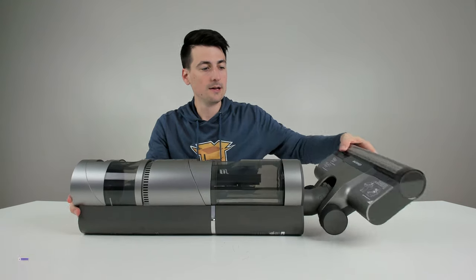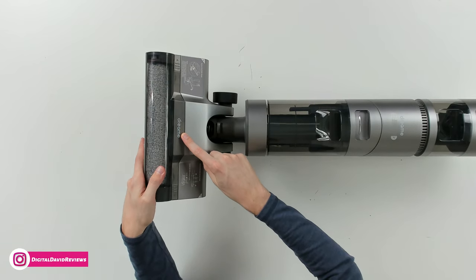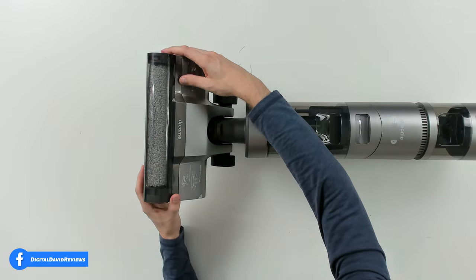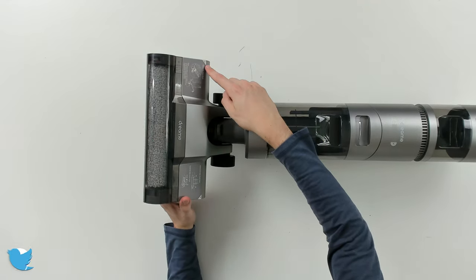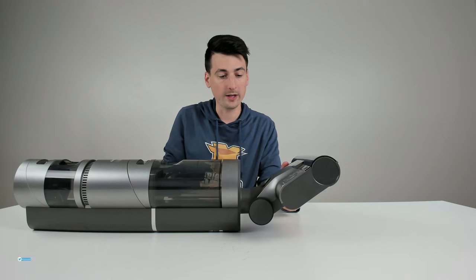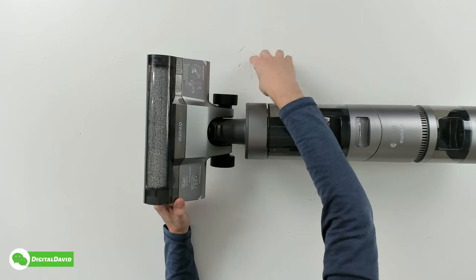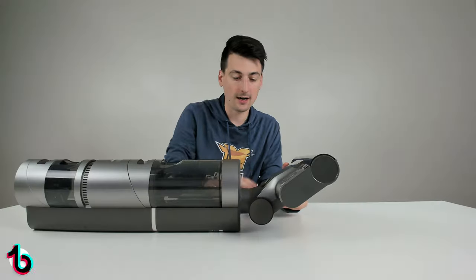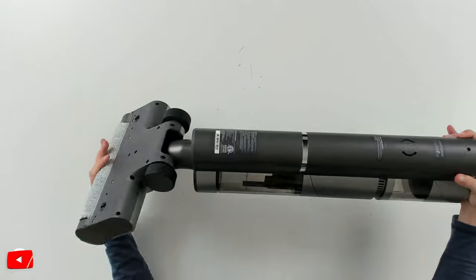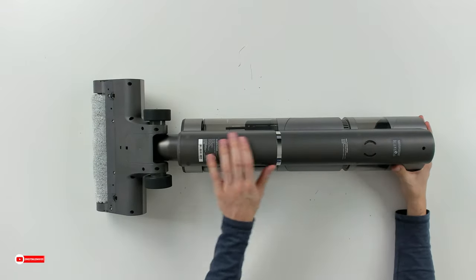We can snap the dirty water canister right back in. Looking at the bottom, we can pull out the cover for easy cleaning or to replace the brush. There are also additional instructions about removing the roller brush. Pay attention to the nice wheels — they have a rubbery coating on the outside, very soft. This is a cordless wet and dry vac.